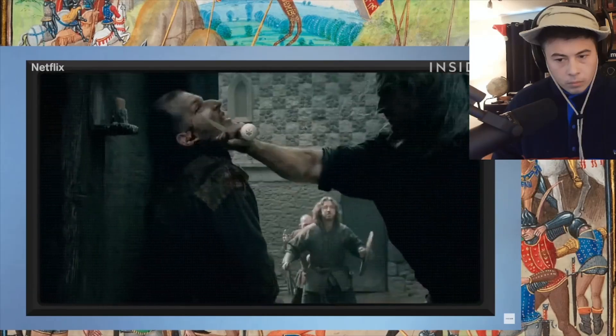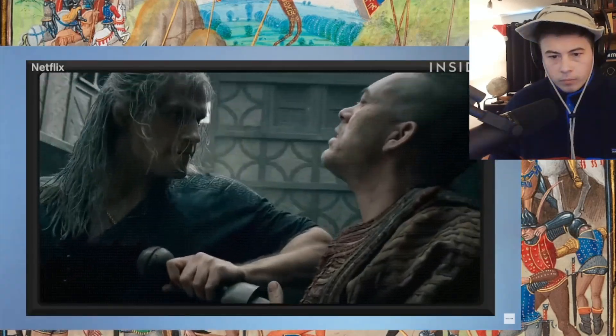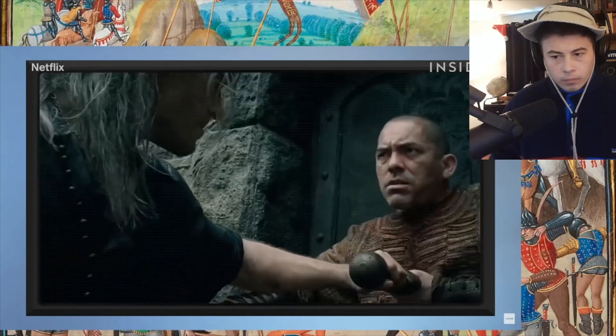David has issues with this fight because there's a lot of reverse grip — sword held backward — which sacrifices your ability to defend above and gives you no reach. But the fighter changes grip, which is good. David likes how the fighter moves: 'He's got a good organic feel. The sword is being moved in front of him, closing the space off between him and his opponent.'